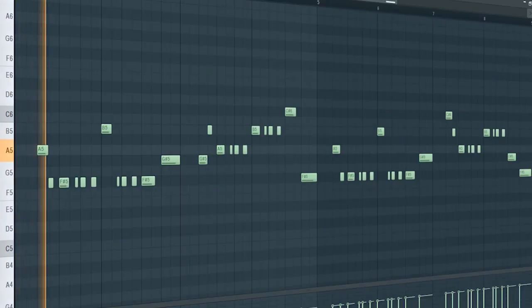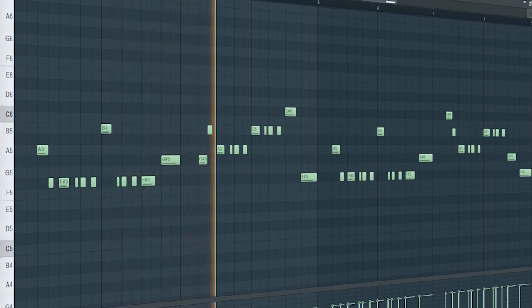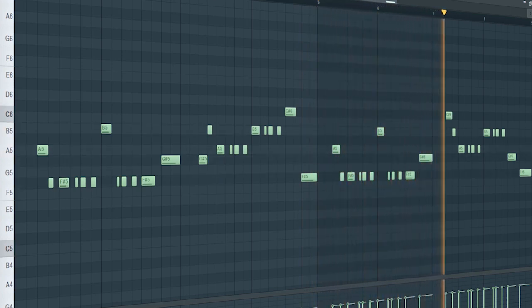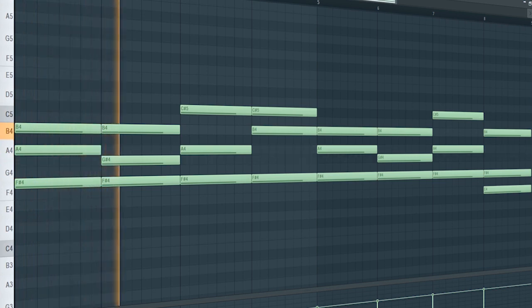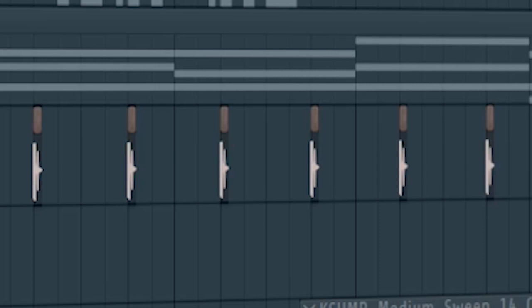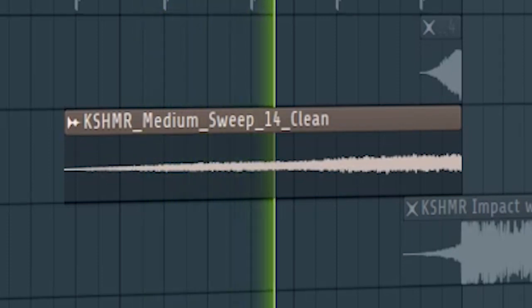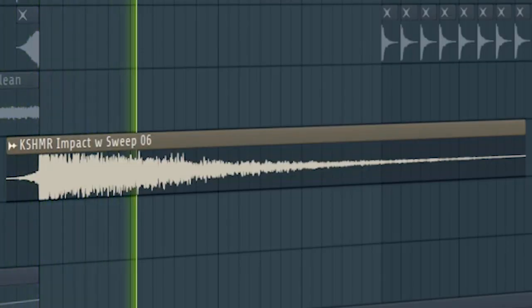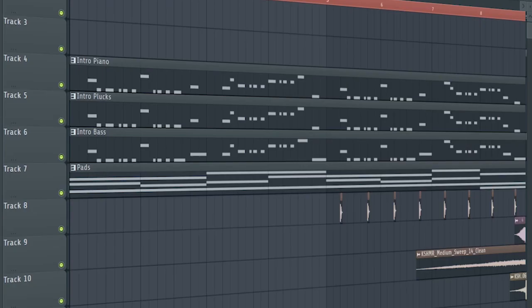Add a plucky bass. Add some warm pads and some snaps. Add some risers and some impacts. And this is how the intro sounds like.